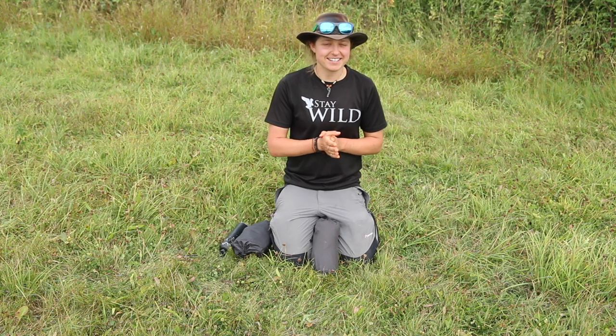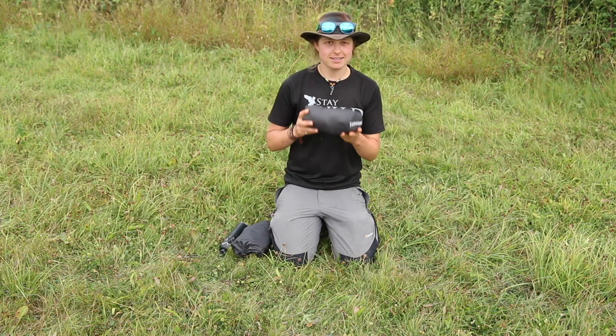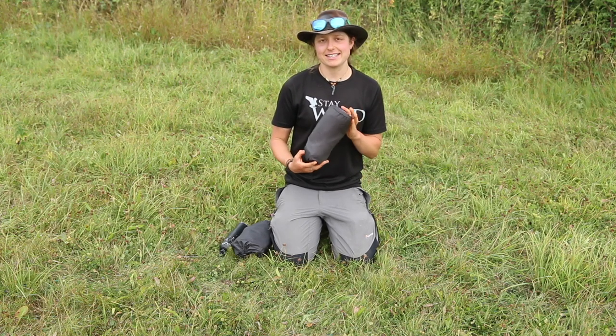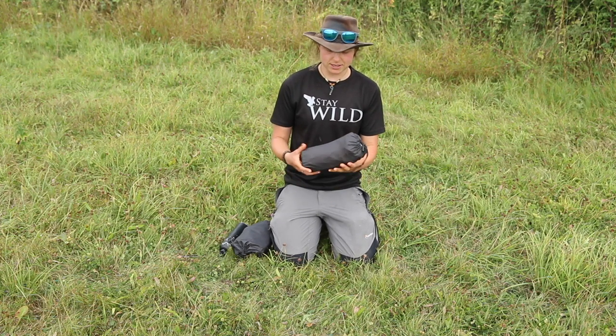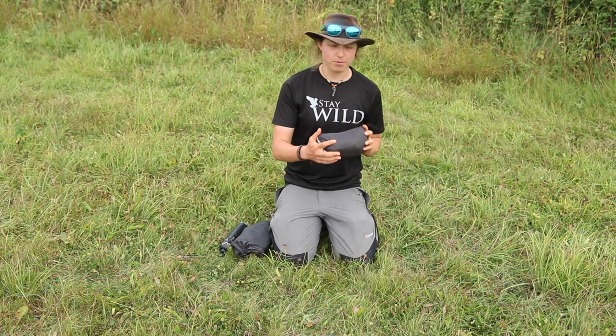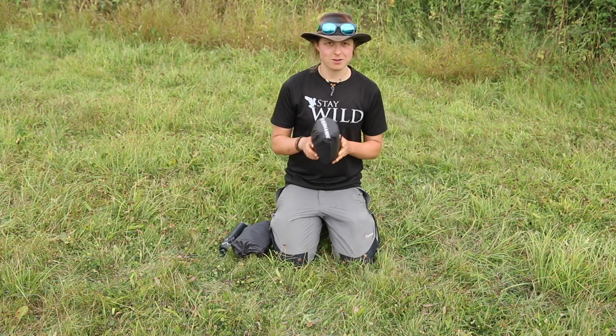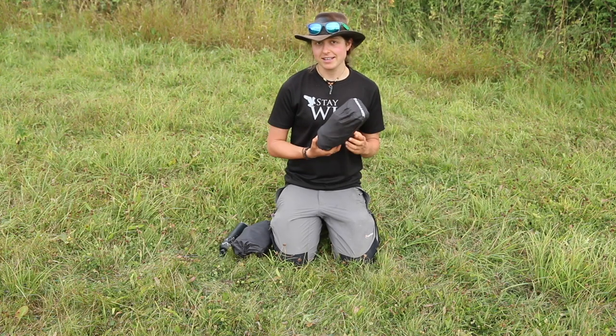Hey guys, welcome to another video. Thank you so much for taking the time to join me. Today we're talking about Therm-a-Rest, specifically the Therm-a-Rest NeoAir X-Lite. This is quite a new piece of equipment to my kit — I've been using it for the last six or seven months. It's done probably 500 to 600 miles with me so far this year, and I'm loving it.